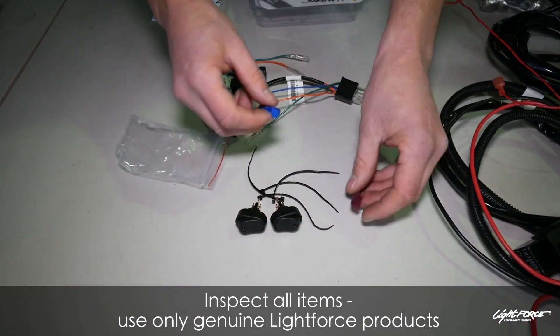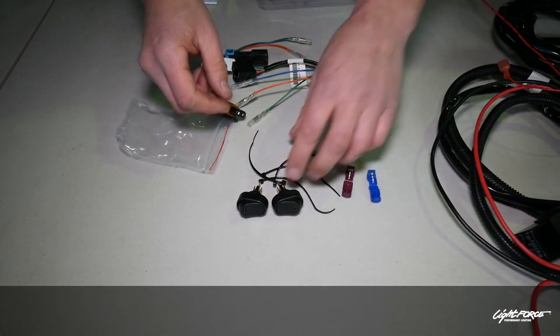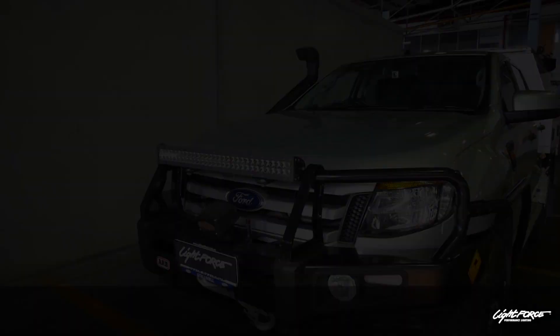These are the switches that come with the harness. You can use the switches that come with the harness, or the Ranger switches.